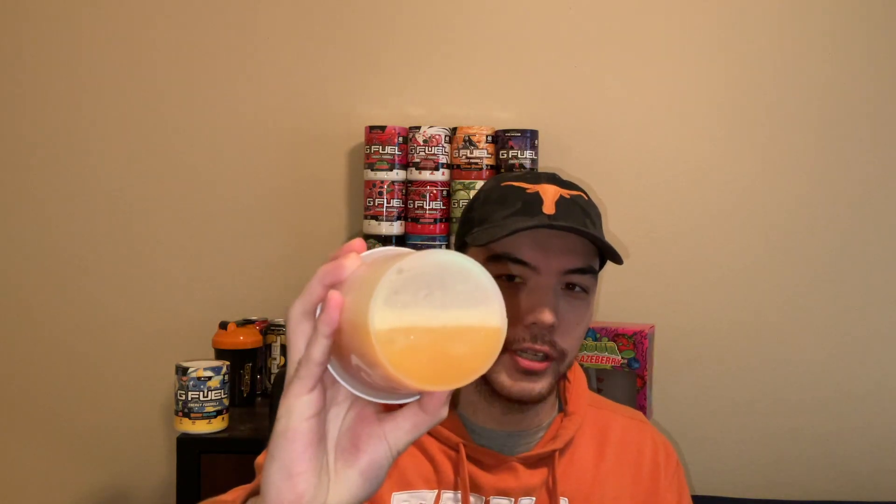Alright y'all, here we have it — the shaken up Sage Shatter flavor profile. As you can see, I can tell there's Ice Shatter in it, but it's completely orange, completely Sage Modey in terms of color. Ice Shatter is kind of a translucent whitey-gray, so maybe that's why it doesn't have a really pronounced color — the orange is just overpowering that.